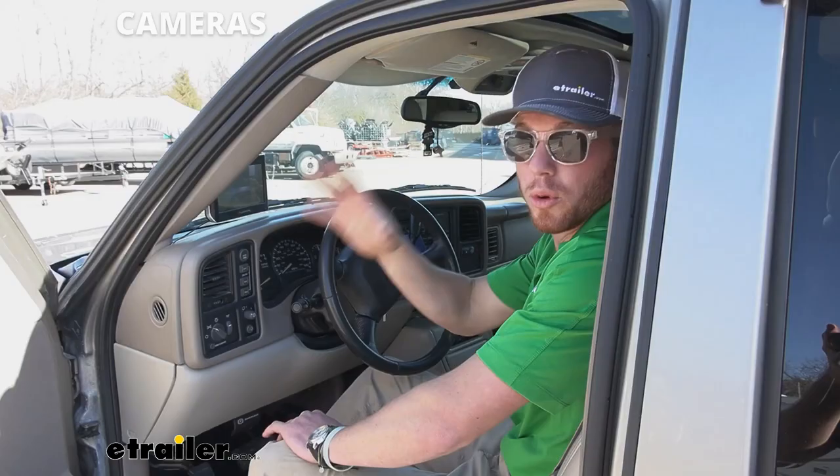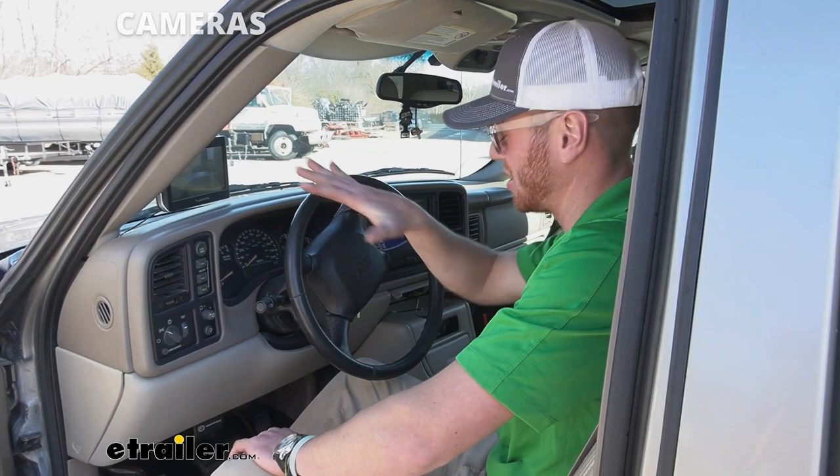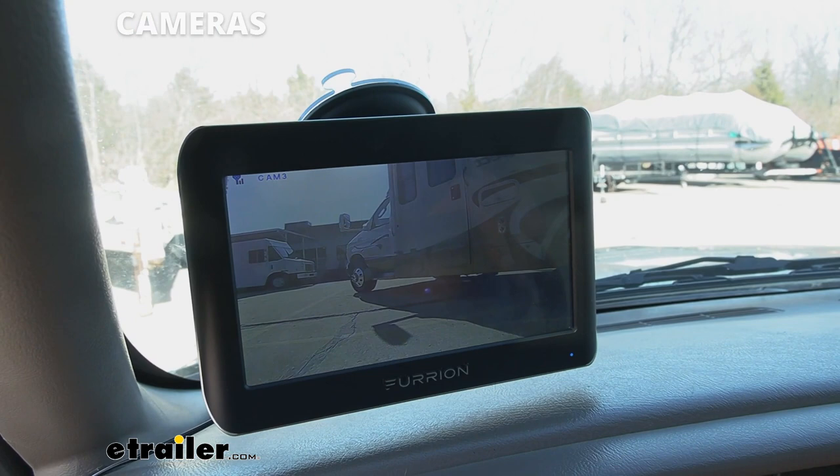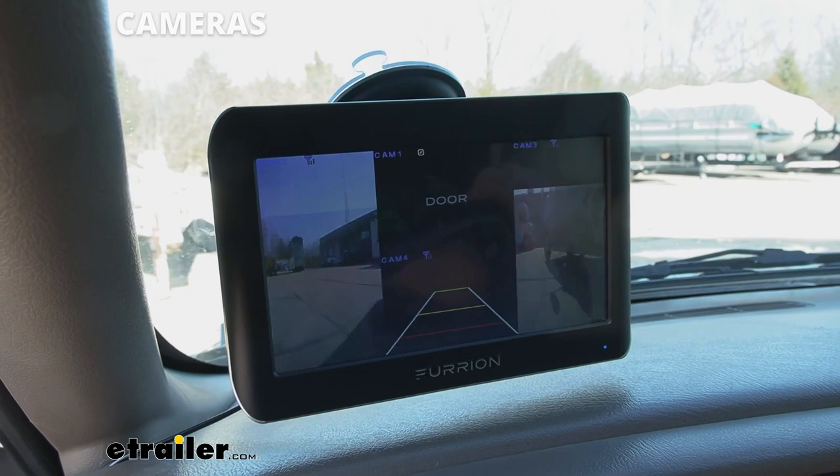The really cool thing about this system specifically is we can wire it with a signal wire. So if I turn on my blinker to turn right, it goes to the right camera, and then if I take it off it'll go back to all of them. And then if I am turning left, it shows that.